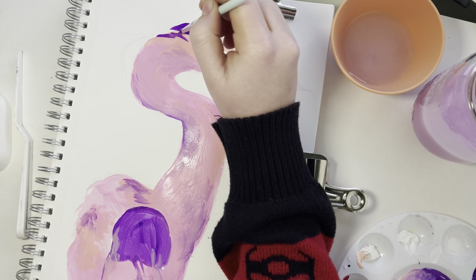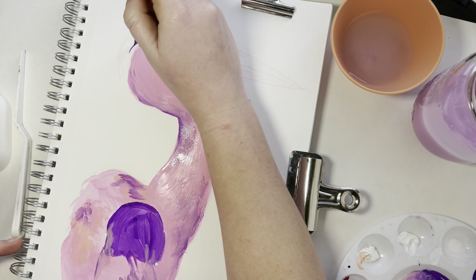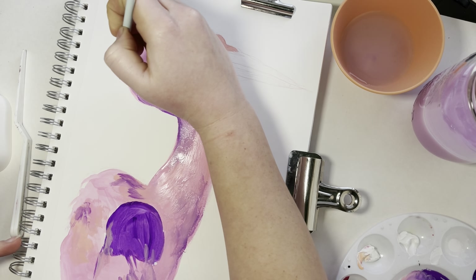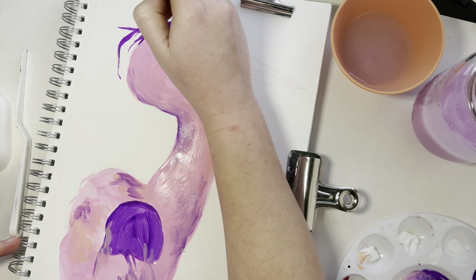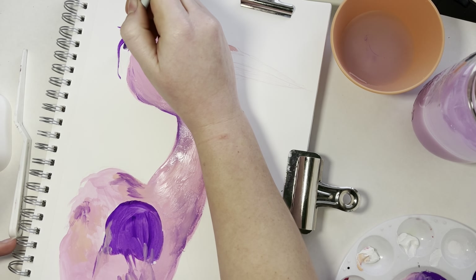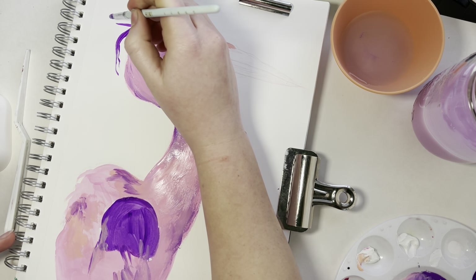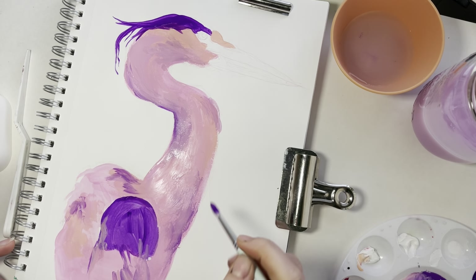I've done a little bit of gouache painting with this set but I'm still very much experimenting. I honestly should be doing this in a watercolor sketchbook or on watercolor paper — the Strathmore mixed media paper is fantastic and holds up really well, but it's still not necessarily ideal for these paints. Typically if I was going to go straight into the sketchbook I would put some gesso down, or have a layer of gouache or watercolor to paint on top of, so just keep that in mind.